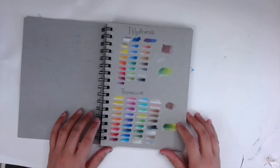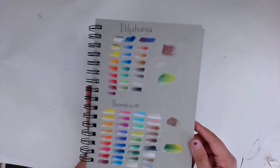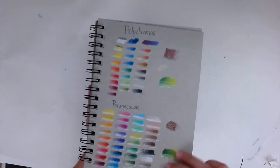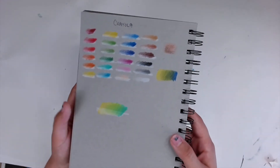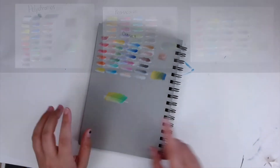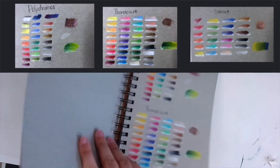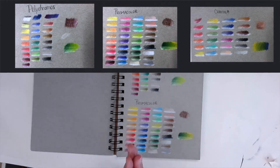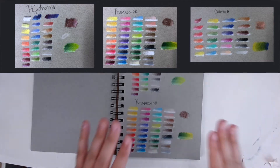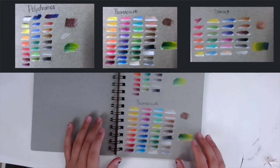I actually went through ahead of time and did swatches of all the colored pencils — Polychromos, Prismacolor, and Crayola on the backside, so it's a little harder to compare side by side, but I'll give you snapshot pictures to compare as I talk. The first thing I want to talk about is opacity — basically, how solid the colors are. I used a tonal gray paper because it gives a really good idea of not only my darker colors but how my lighter colors show up as well.